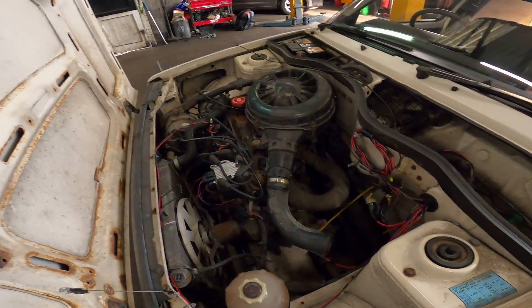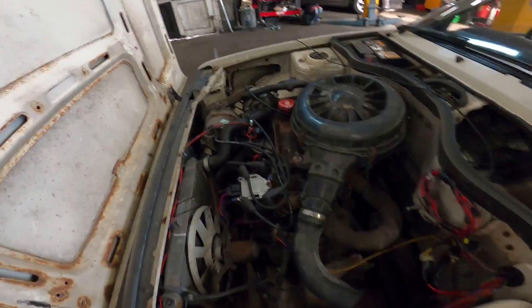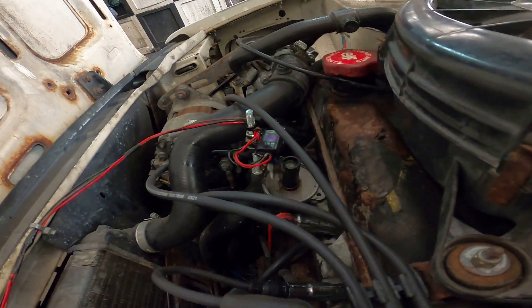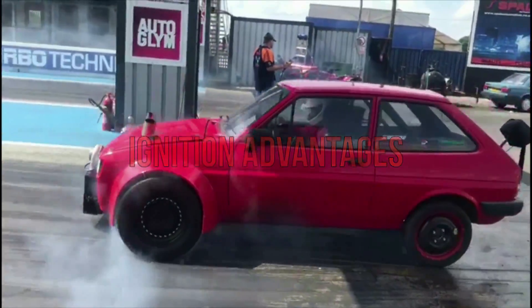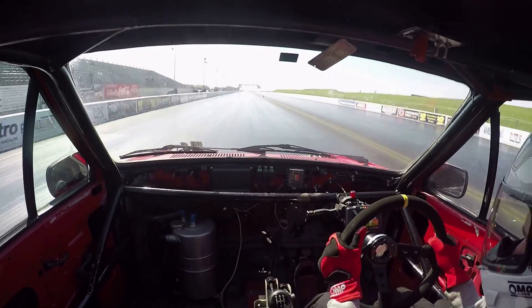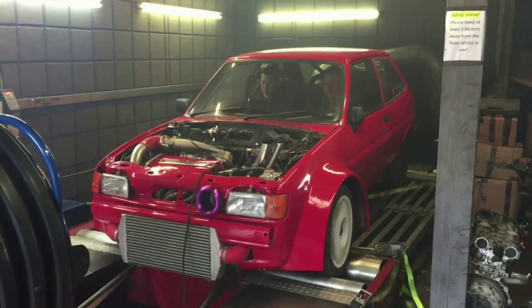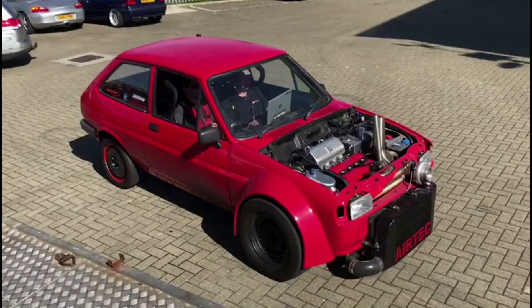That looks alright, doesn't it? So weird just seeing that spinning around there. Right, let's crack on.